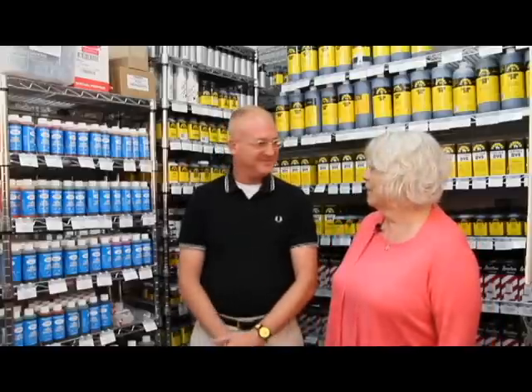Hi, I'm Cheryl from Manhattan Wardrobe Supply and today I'm standing in our dyeing and painting department at our store. I'm standing with Anthony Hoffman. Anthony's been working as a shoe dyer and painter on Broadway since 1993. He has worked on Hairspray, Wicked, and Kinky Boots, and today he's going to show us how to dye satin shoes using international fabric shoe dye.